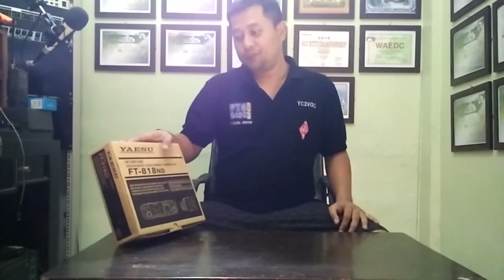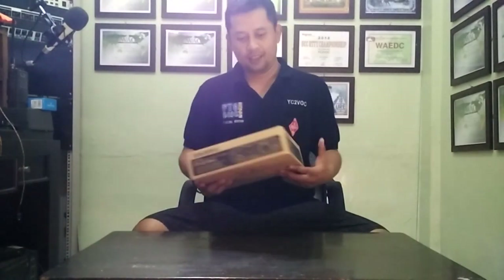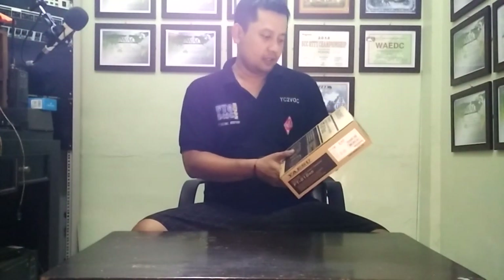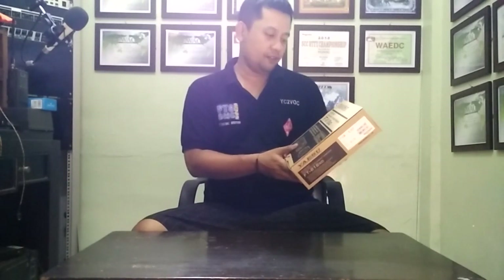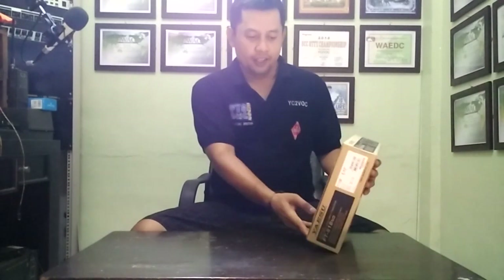My dream come true. This is my lovely radio, the Yaesu FT-818 November Delta. It works on HF, VHF, UHF, SSB, CW, AM, FM — Ultra Compact Transceiver. Very recommended.